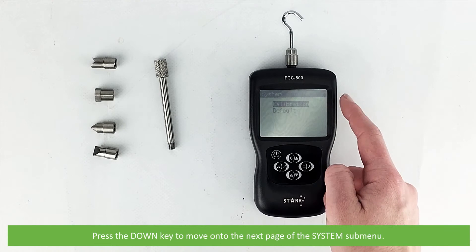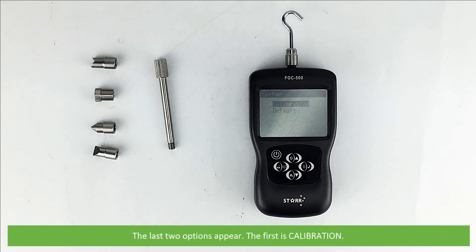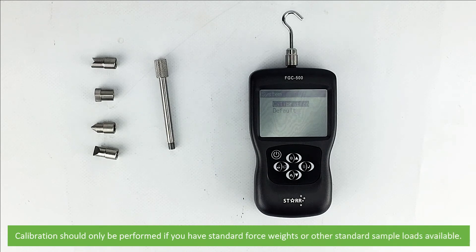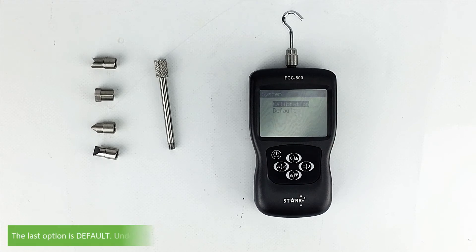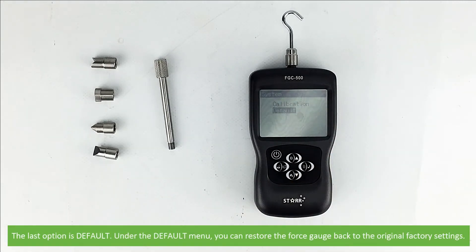Press the down key to move onto the next page of the system submenu where the last two options appear. The first is calibration — calibration should only be performed if you have standard force weights or other standard sample loads available. The last option is default; under the default menu you can restore the force gauge back to the original factory settings.